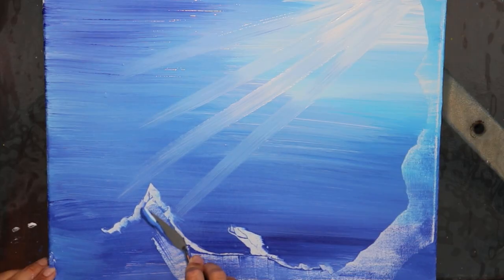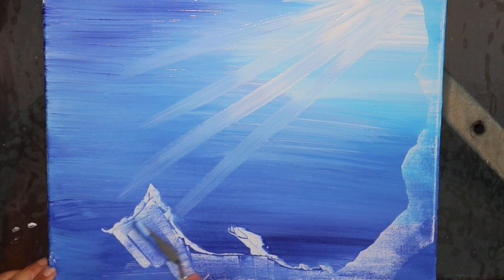I was actually doing a video recently where I was doing an underwater scene, and as I was trying to do some of the detail the paint was too wet. So as I decided to remove it with the palette knife, that's when the idea came that this would be a really simple way of painting mountains. Today I'm going to show you a step-by-step guide on how just a simple palette knife can create a really simple but effective mountainscape.